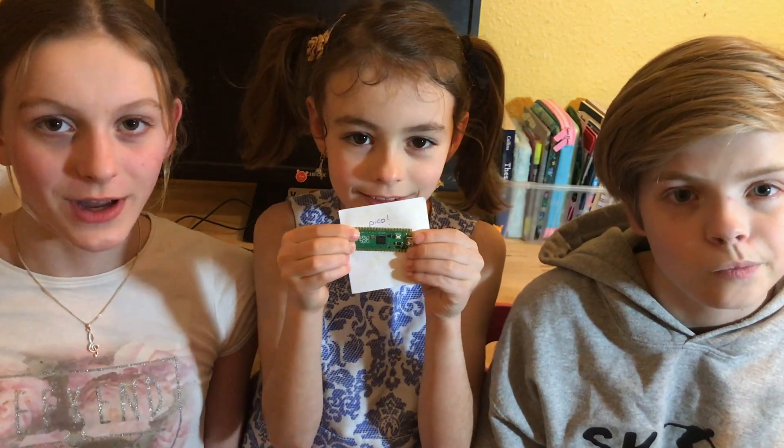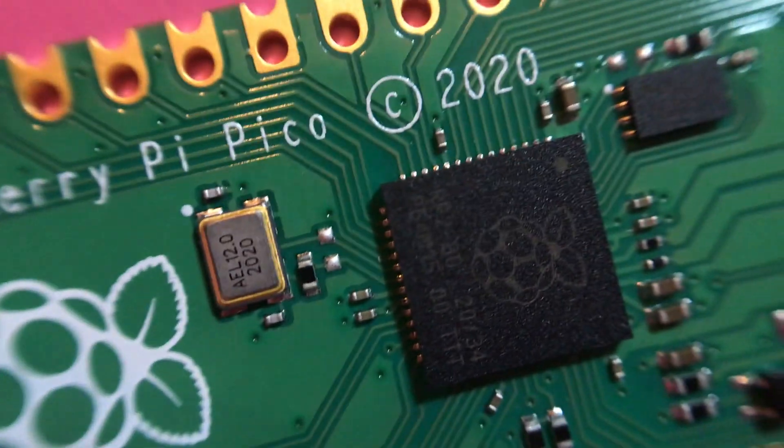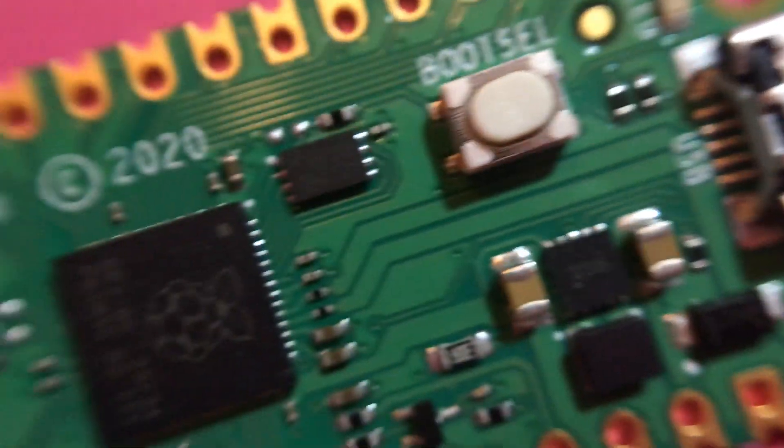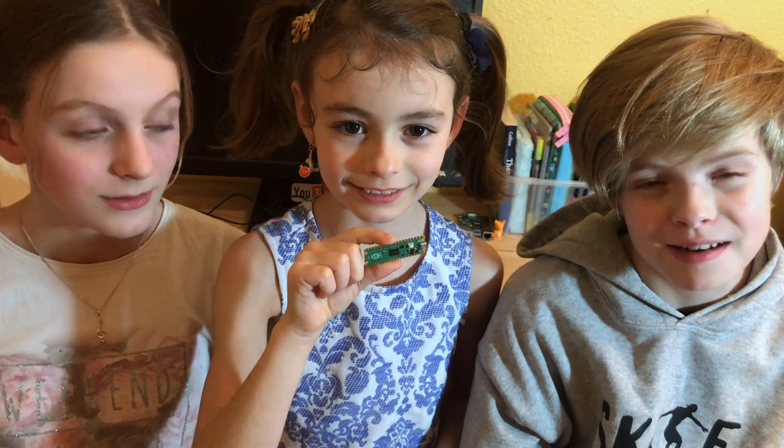Hi guys, and we've just managed to get hold of a Raspberry Pi Pico, which has just come out today, and we've managed to get one for all of us. It retails at about $4, or around £3.60, which is a pretty good price.